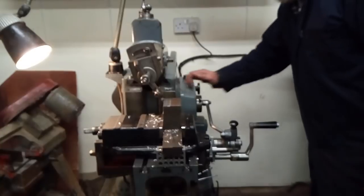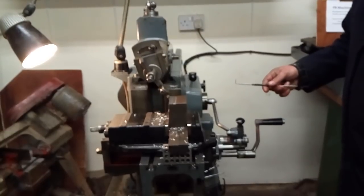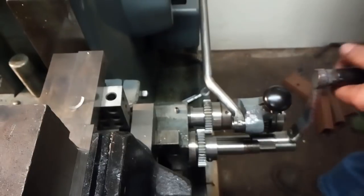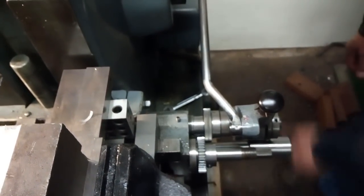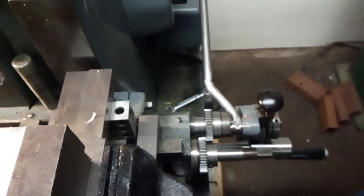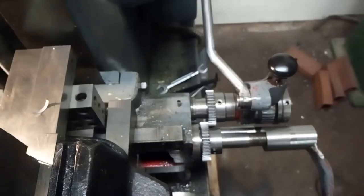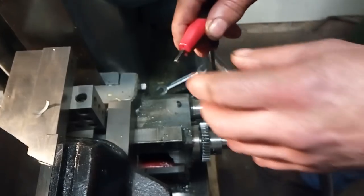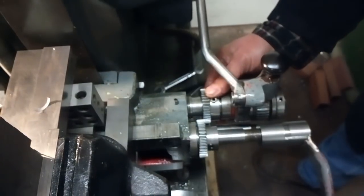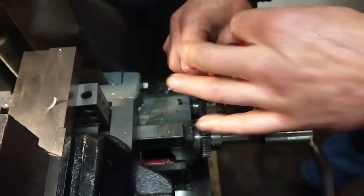We'll stop the machine now and show you it's converted to go across the top of the job. We'll move the clapper box to the centre position now. Now we'll disengage the sliding gear and move it to mesh with the X axis shaft.